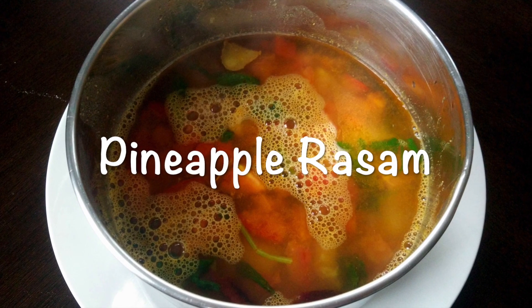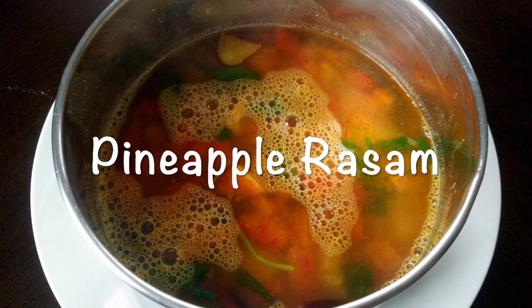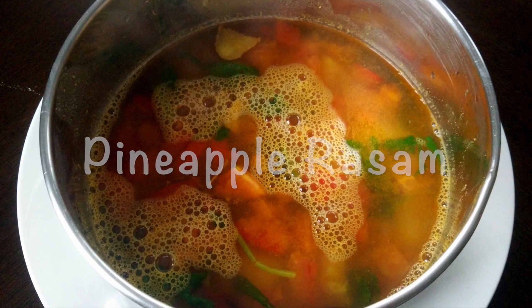Hi, welcome to Diaz Kitchen. Today I'm going to be showing you how to make pineapple rasam.